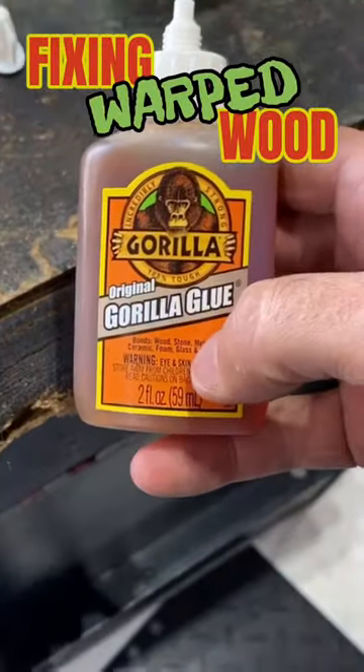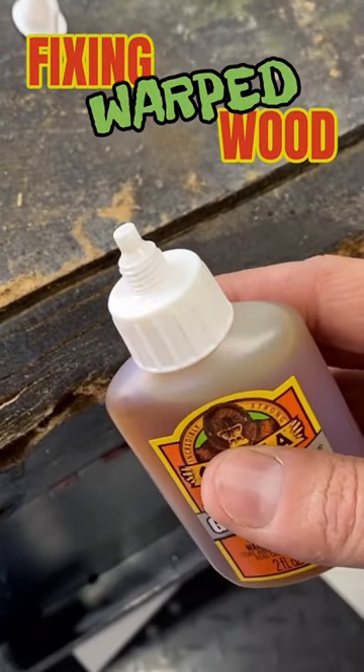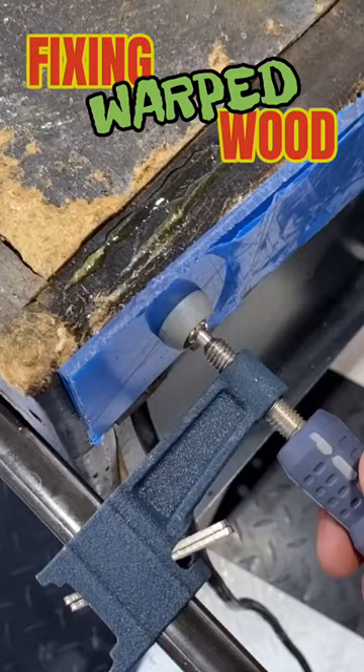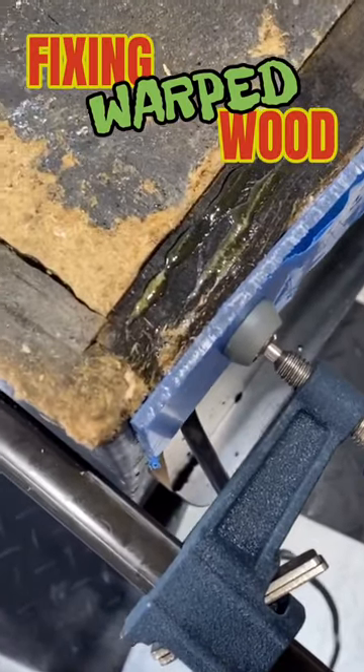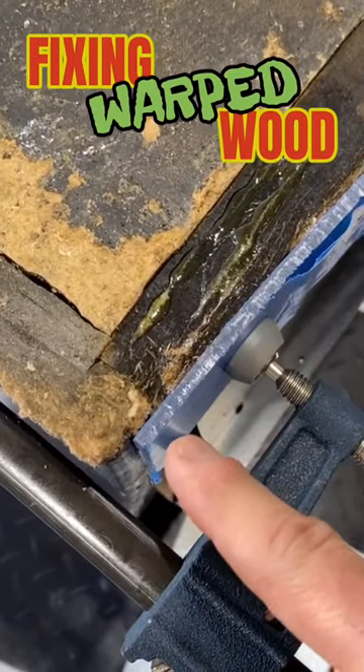So we'll take this Gorilla Glue, and I'm going to go ahead and apply it. We're going to make sure that we get it all deep into those cracks and gaps. And then we'll take this bar clamp, tighten it up really good, and hold it nice and solid while that Gorilla Glue dries.